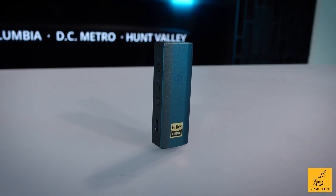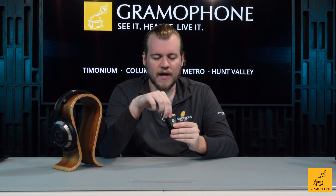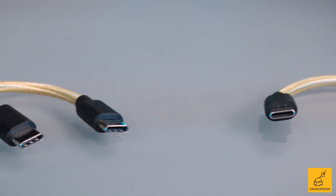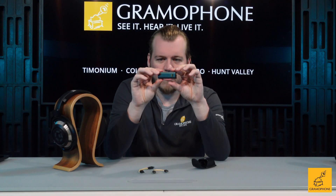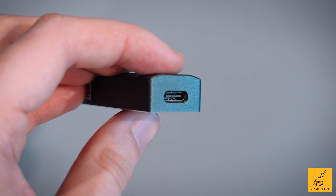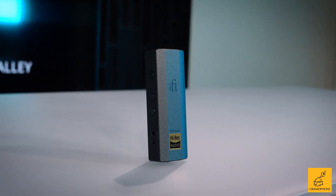Let's take a look at our Go Bar. Pop the lid on our holster and we've got USB-C to USB-C — a nice little gold braided cable, kind of an iFi calling card — and of course USB-C to Lightning. Here is our Go Bar: really compact, very out of the way, with a nice anodized finish that feels really solid and good in quality in the hand.